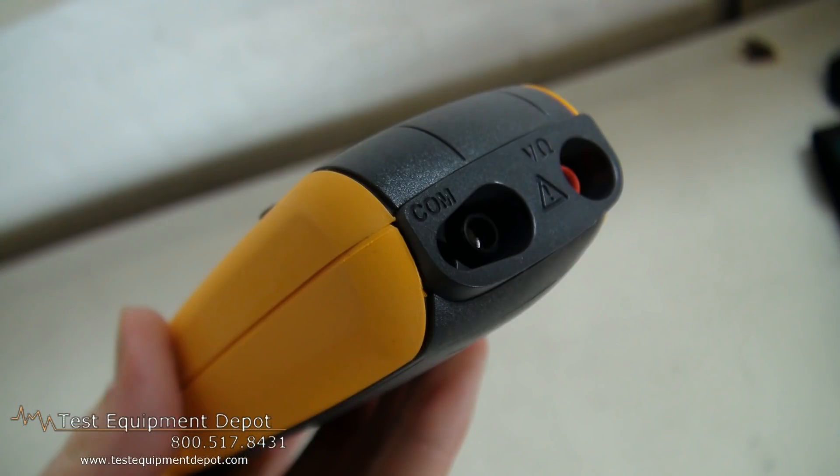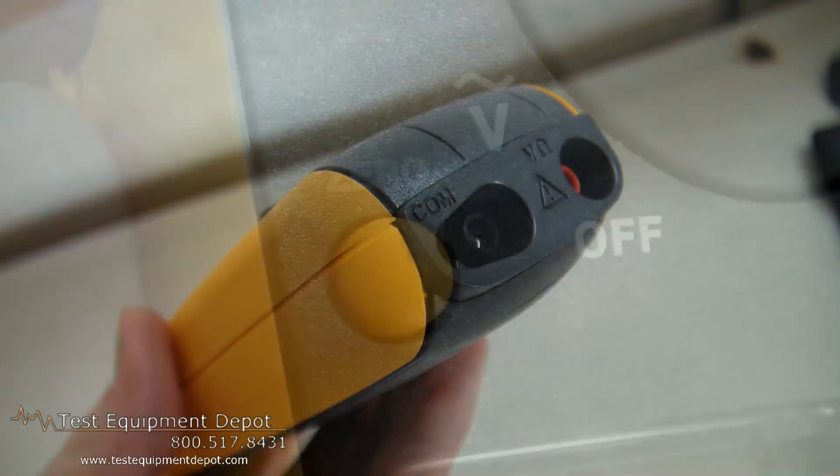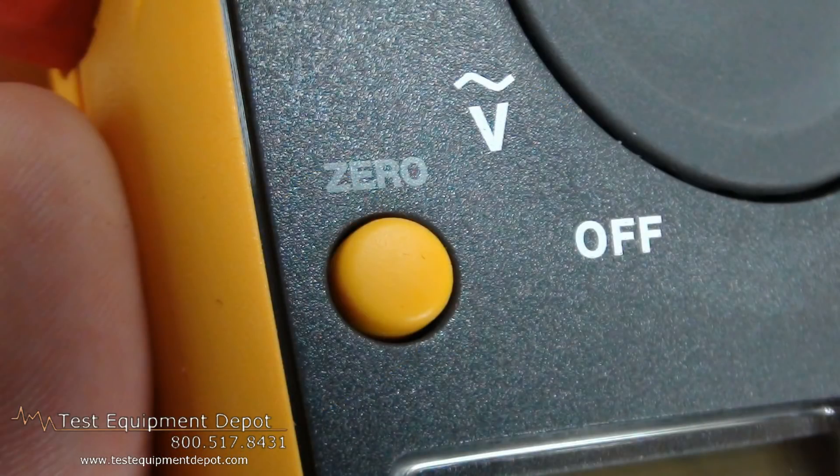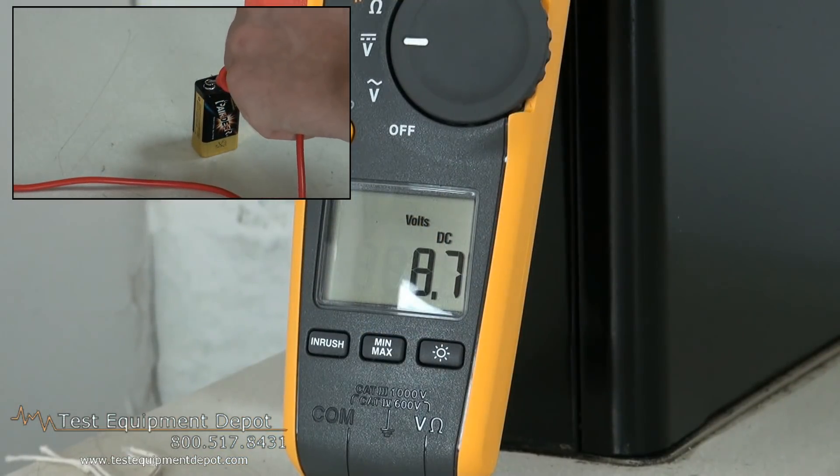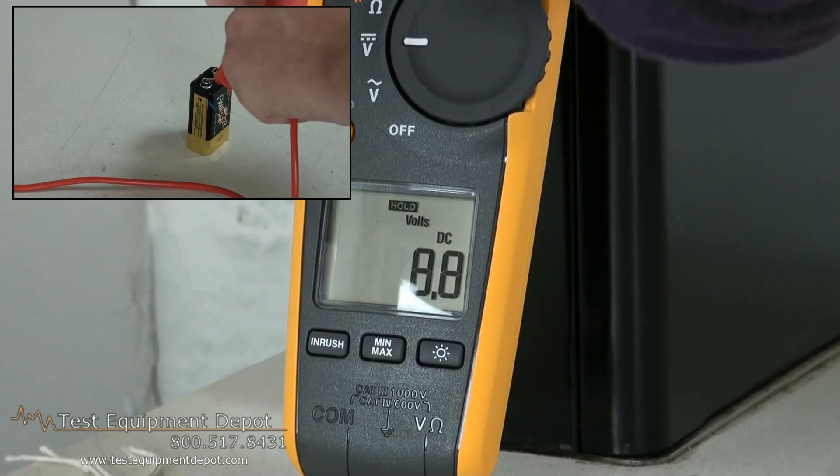It will measure resistance up to 6,000 ohms with continuity detection. It has minimum capture, maximum capture, averaging, and in-rush recording to capture variations automatically.